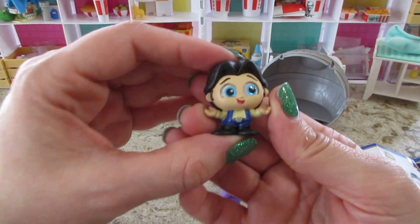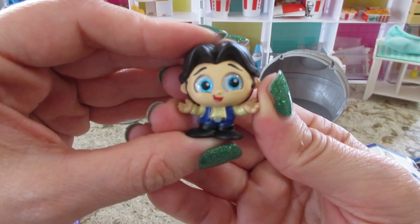Han Solo — also has the blue sparkly eyes.